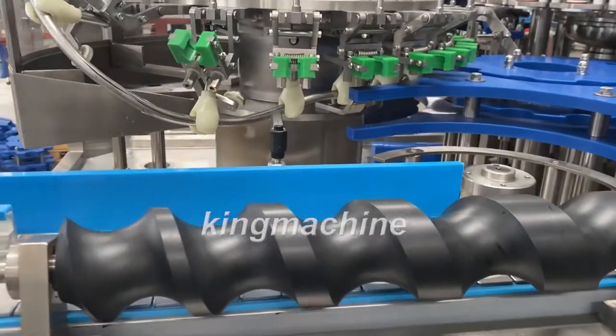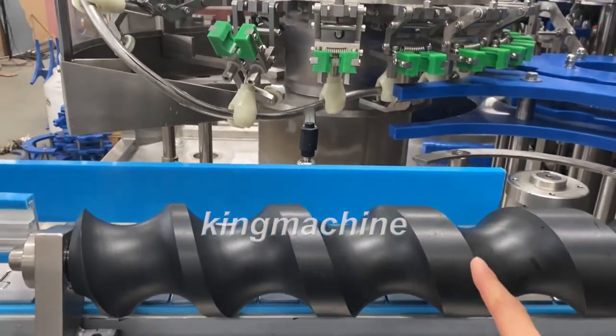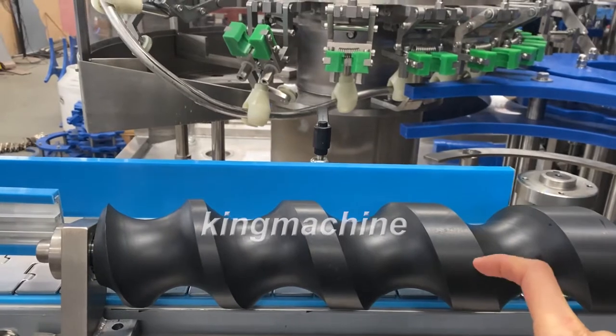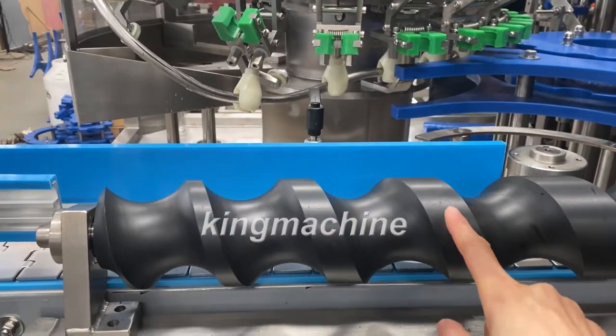You also need to change this bottle inlet screw. If the bottle diameter is similar, they can be shared. But if the diameter is a bit bigger, you need to change this one also.